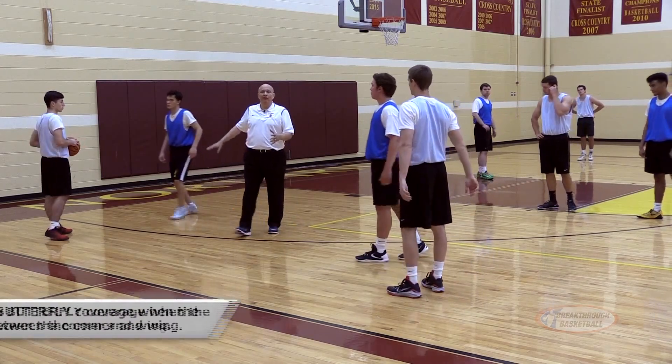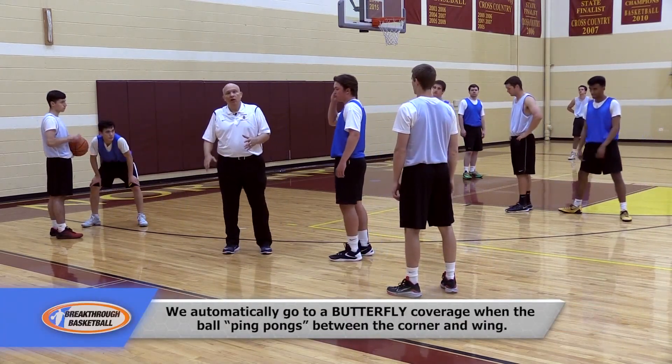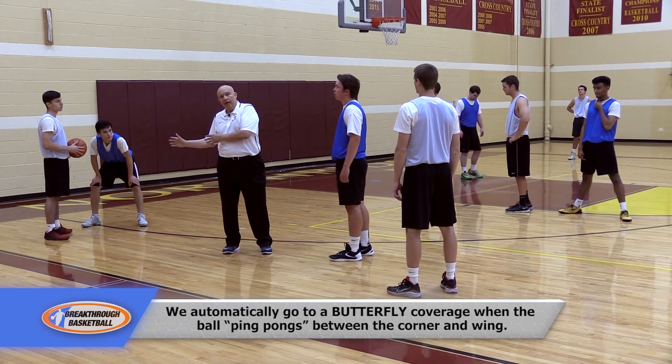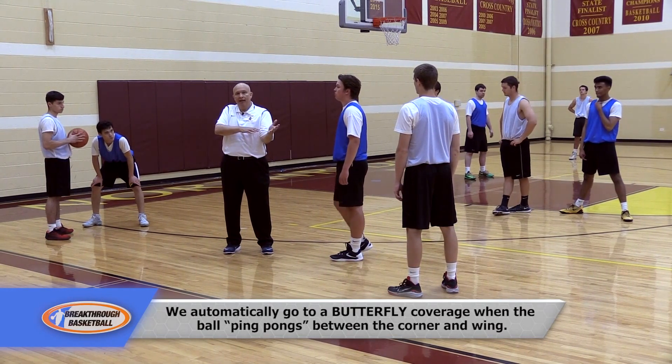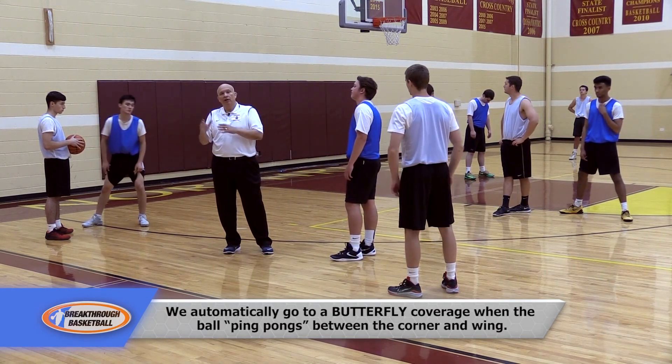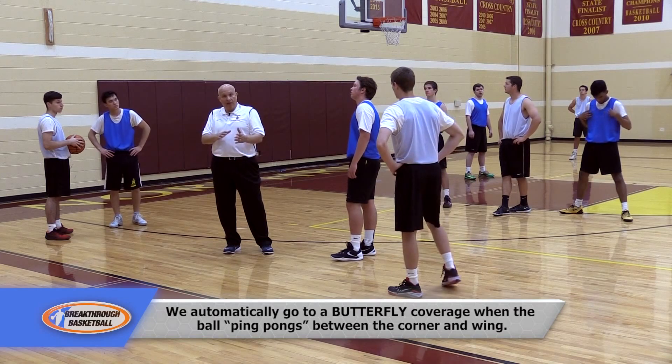When that happens, that's an automatic situation for us. We were in a plug coverage when the ball went to the corner the first time, it goes back to the wing, and now they throw it right back to the corner again. We shift our coverage from plug to butterfly, and we do that automatically.